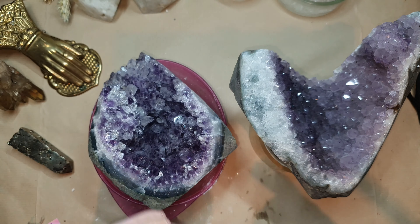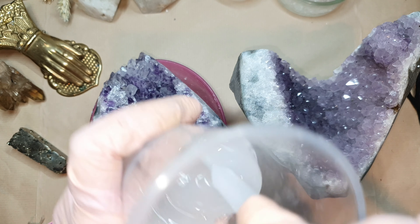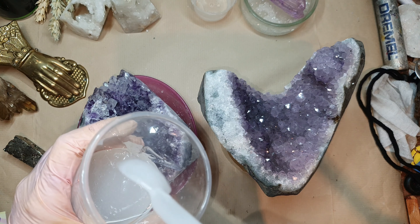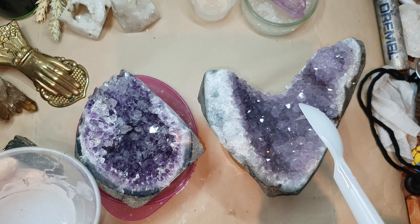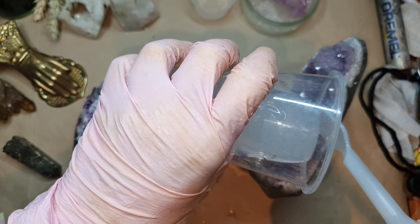So I have here two crystals at the moment and I have mixed my silicone already. This is my favorite silicone that I always use — it's one-to-one, really easy to mix. I will link it in the description. So what I'm doing here is after mixing it, I will be pouring it directly onto this crystal, and in my case I have amethyst.